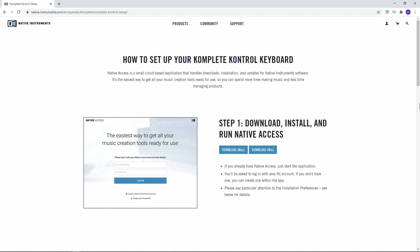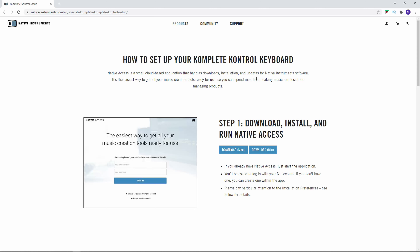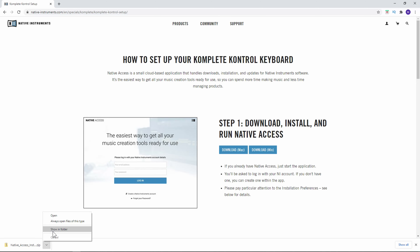This card does have your serial number on it, but your serial number is also on the back of your complete control, so you can use that as well. Once you get to this page you need to download Native Access. I'm on a PC so I'm going to click download for Windows. If you're on a Mac you would download the Mac version. Once that's finished downloading go ahead and open it in the downloads folder.